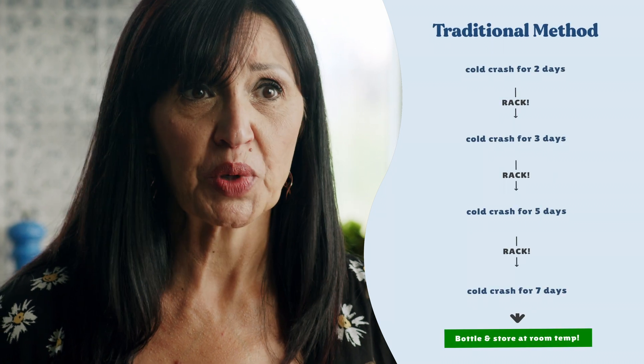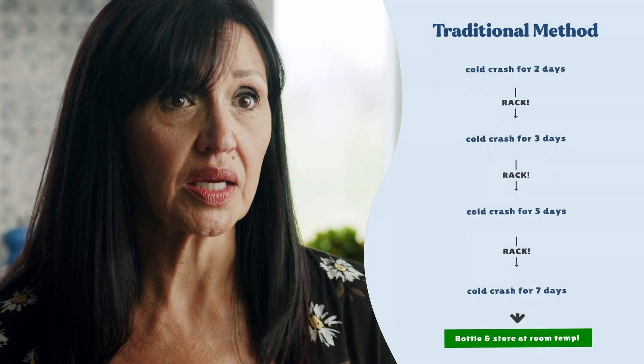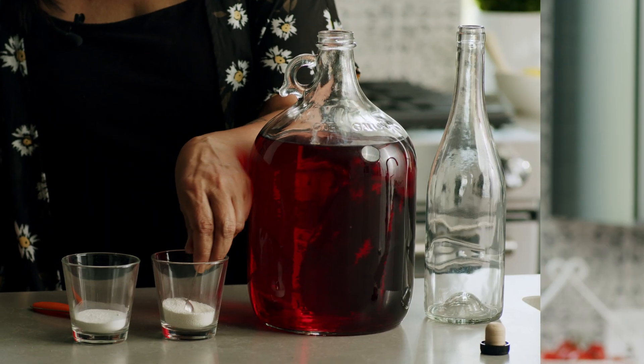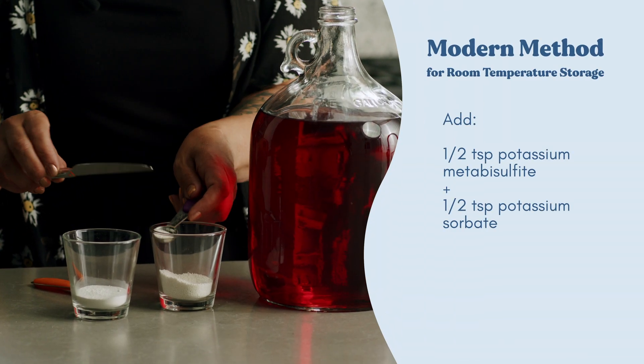The traditional method is just the same four-step prep routine from earlier — cold crashing and racking until no more sediment gathers at the bottom. The modern method for room temperature storage is what most non-Brewsy winemakers do. It involves adding potassium sorbate and potassium metabisulfite.